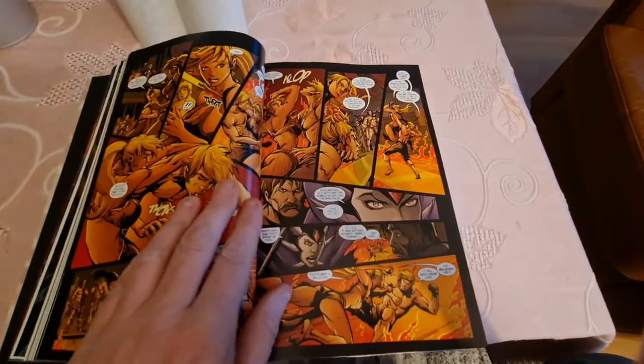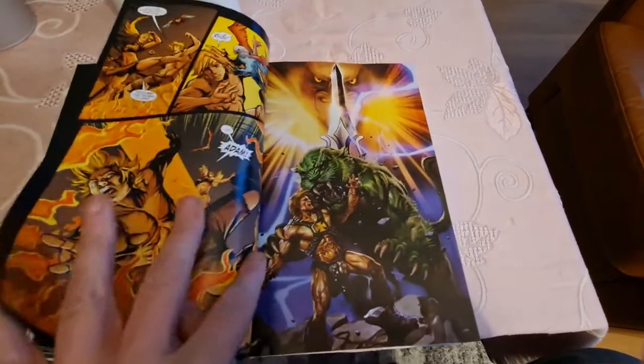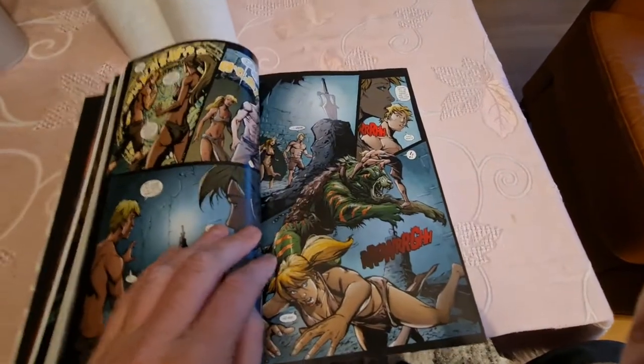The artwork in this one is a lot of different styles — some good, some okay, and some not for me.